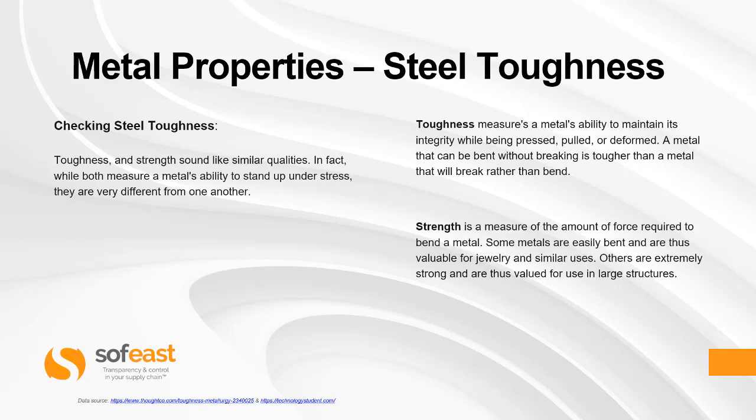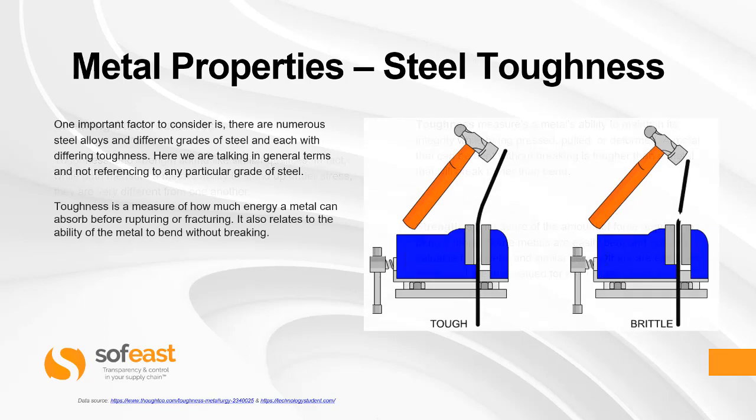Strength, on the other hand, is a measure of the amount of force required to bend a metal. Some metals are easily bent and are thus valuable for jewellery and similar uses. Others are extremely strong and are thus valued for use in larger structures. One important factor to consider is there are numerous steel alloys and different grades of steel, each with differing toughness.